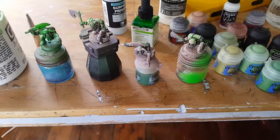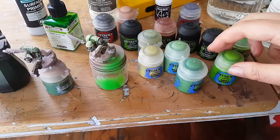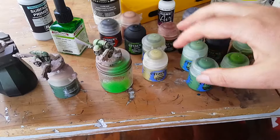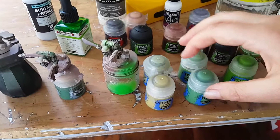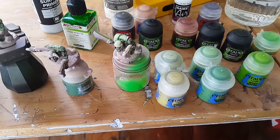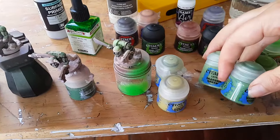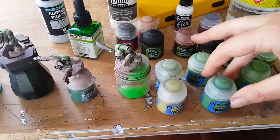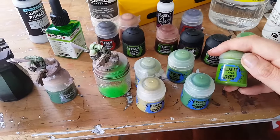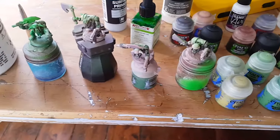So hopefully they come out slightly different. For layering I've got some more desert yellow color, and I think these are the normal highlights for orcs — I can't remember off the top of my head.